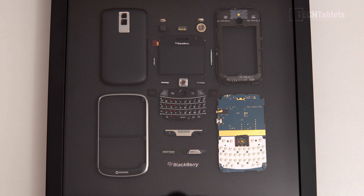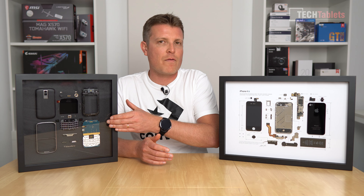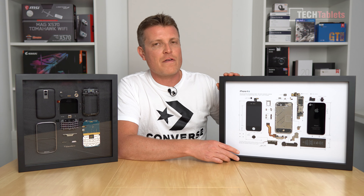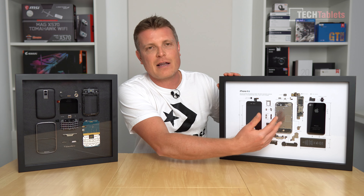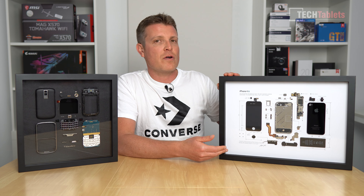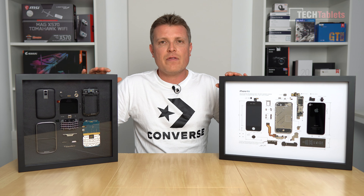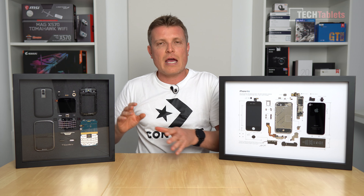Both framed phones are presented quite differently. The darker background of the BlackBerry Bold 9000 looks good, but I don't think it comes anywhere close to how the iPhone 4S looks — that one is absolutely fantastic with everything laid out in a full teardown, all parts labeled, the Steve Jobs quote at the bottom, and a small phrase at the top. They've used high-quality wooden frames, and they're not very heavy — just the weight of the wood and the phone itself.